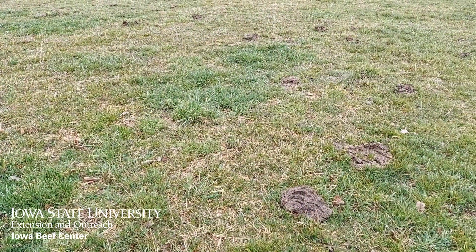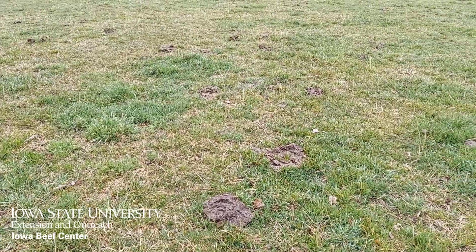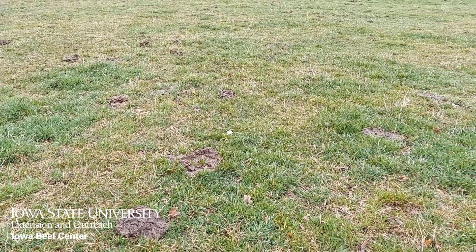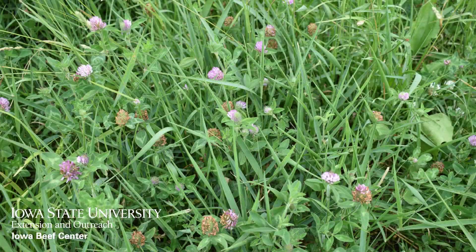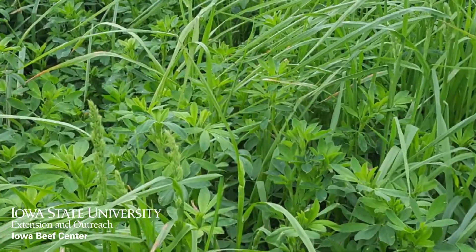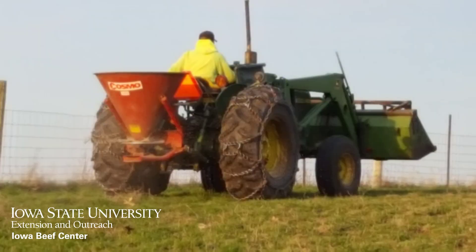If it was fairly overgrazed last summer and fall and the stand looks moderately thin this spring, as long as you didn't have a weed problem last year, consider broadcast seeding a legume to thicken the stand and increase the feed value. Red clover works the best for broadcast seeding, but alfalfa can also work broadcast early with a little extra help. Harrowing or rolling will help improve seed-to-soil contact and improve germination of alfalfa. Broadcast seeding right ahead of a warm rain will also improve seed germination.